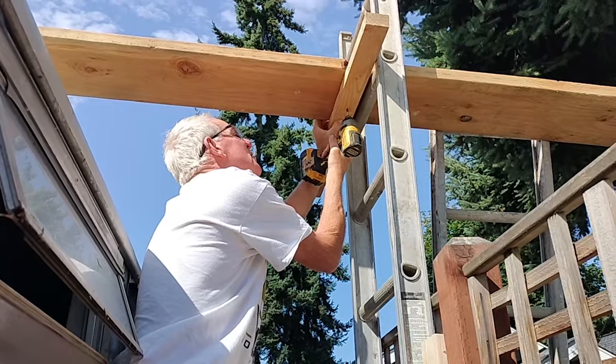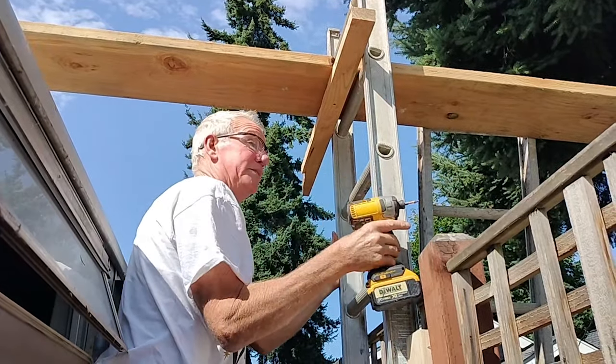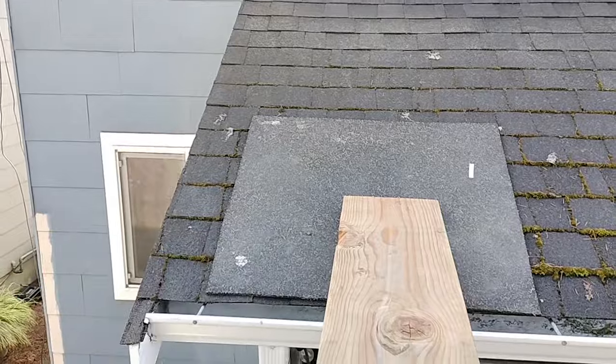Scott's attaching this board to make sure that the plank doesn't slide through the ladder. I can't see that going anywhere. A little bit of rubber up there to protect the roof.